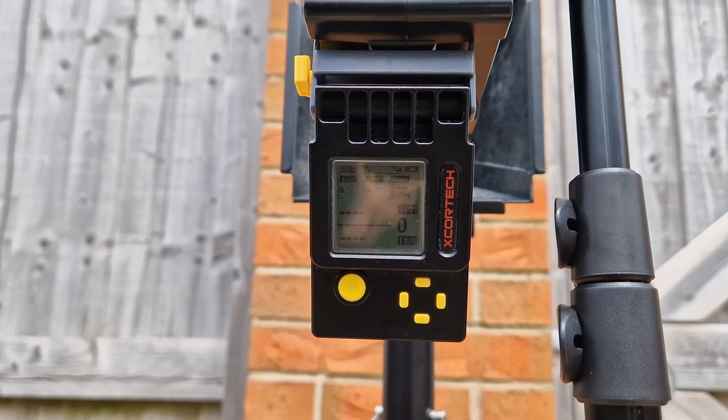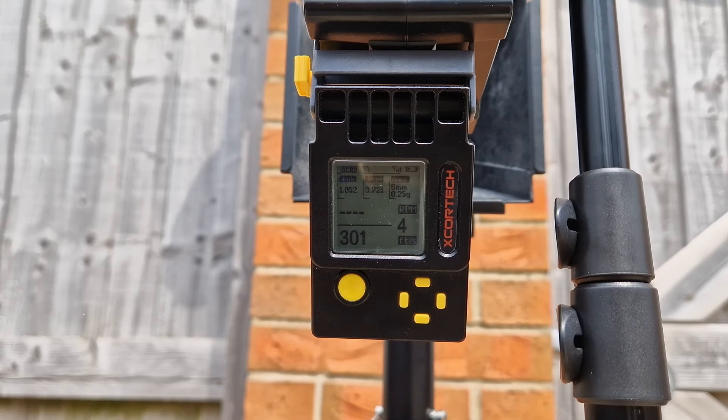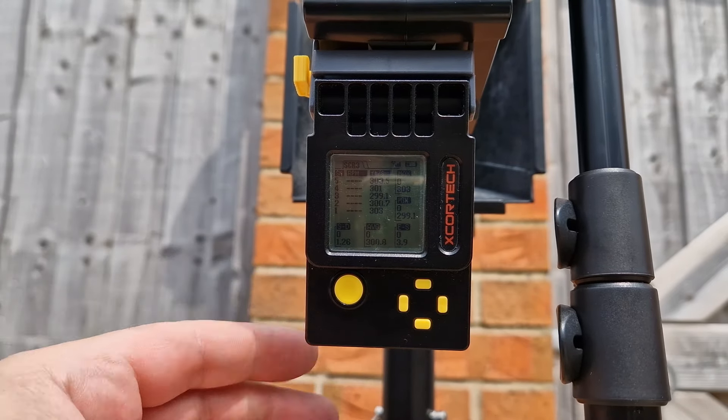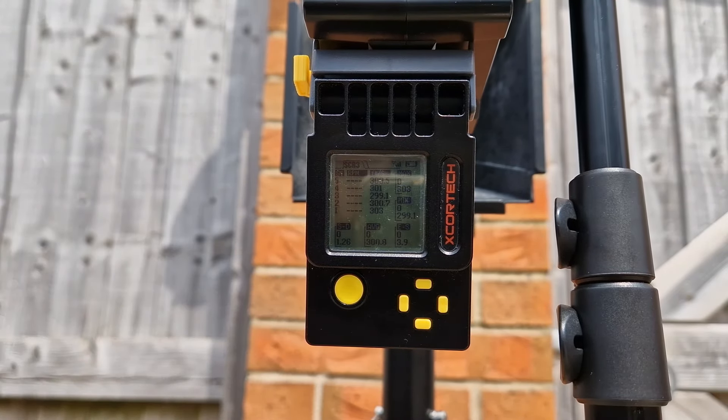This is the DDM4 PDW with the Double Eagle mag and 0.25g BBs. Average of 300 FPS — 303 high, 299.1 low.